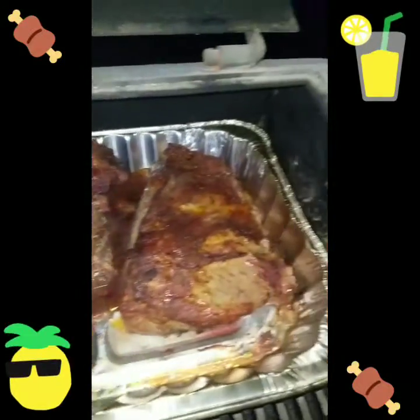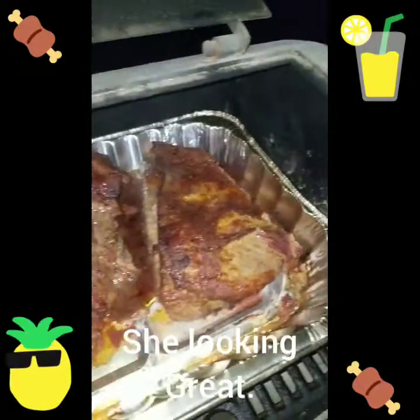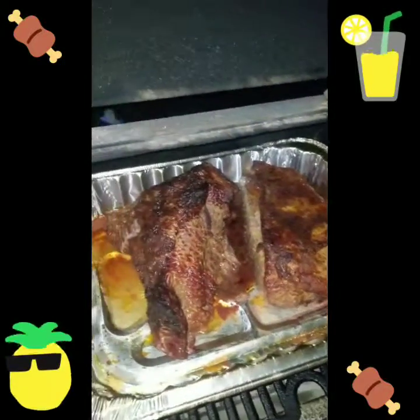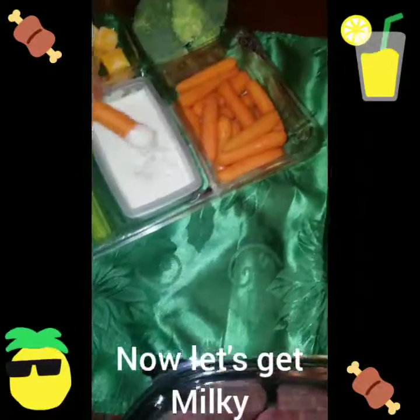Boy, that thing is coming along real good, boy. Yes sir! Flim Jump 101, chef Flim Jump, Flim Jump Flimmy baby, let's get it! Yeah, we coming — you know how we coming — the pregame right now.